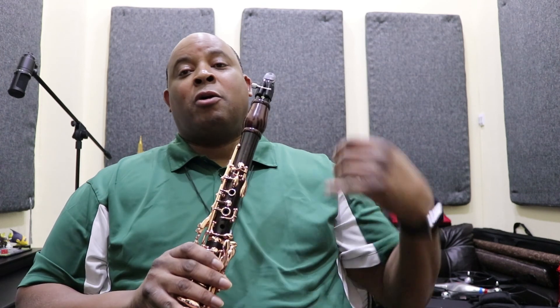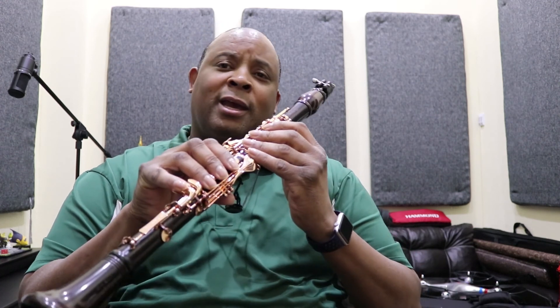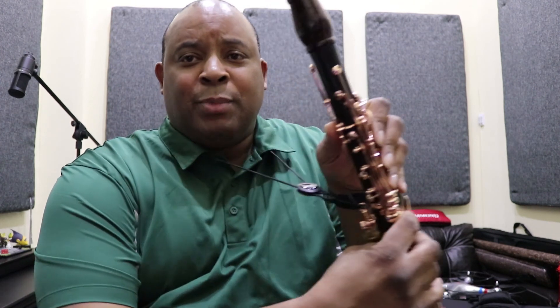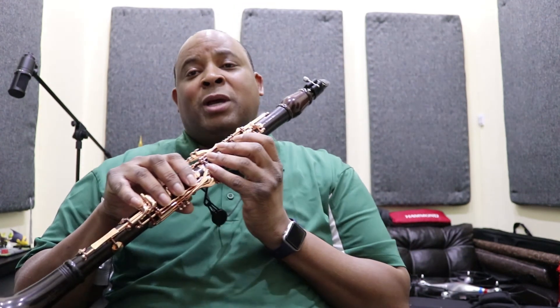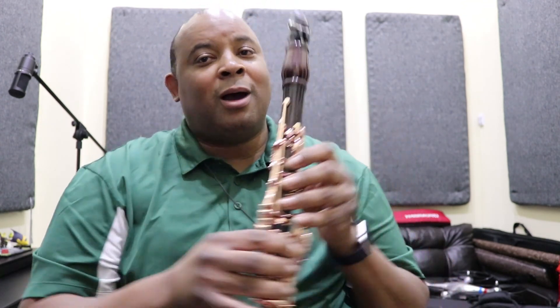We're gonna start on low E, which is played the same as B natural if you were in the upper register. If you press just this button here, you'll be playing B natural. But since we are doing low E with the clarinet, we're gonna take and not cover the register key and only cover the thumb hole. All right, here we go.